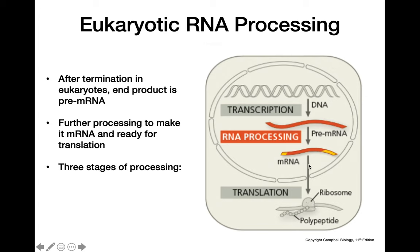There are three stages of RNA processing: the first stage is splicing, then capping, and tailing.